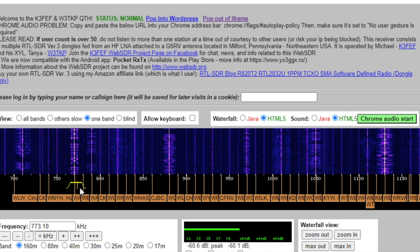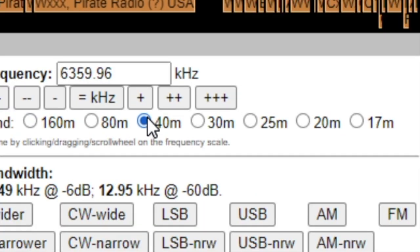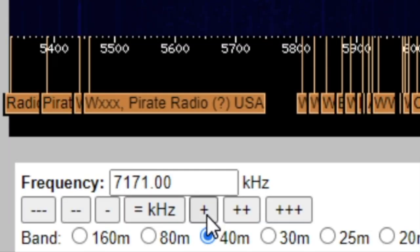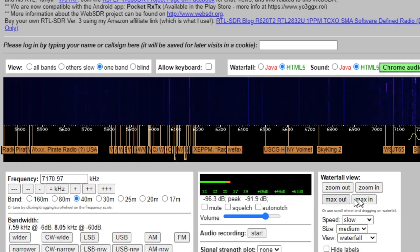It's mainly talk stations of course on AM in the US — talk stations and religious stations, though there are some music stations. You can go on ham band — 40 meters — and you can select whether you want upper sideband or lower sideband. You just use the plus and minus controls to tune around.